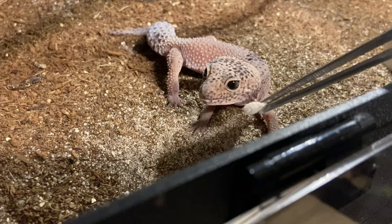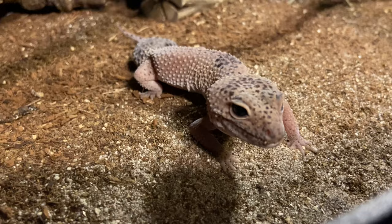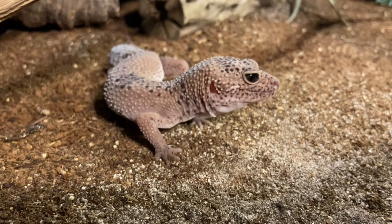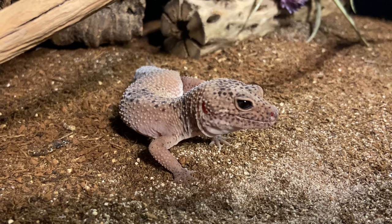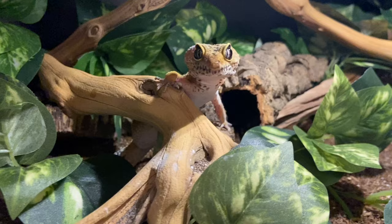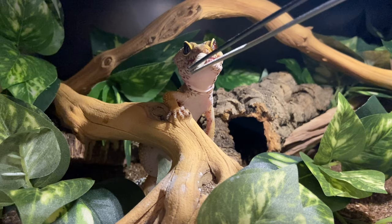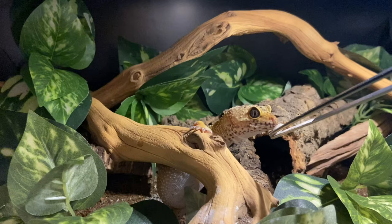Someone asked how do you know how much to feed? It varies from gecko to gecko and insect to insect. If you're offering a small insect, offer more; a larger or fattier insect, offer less. Juveniles eat more frequently than adults. I'm going to defer this one to my leopard gecko care guide linked below — check the timestamps in the description and it'll take you right to the feeding section.